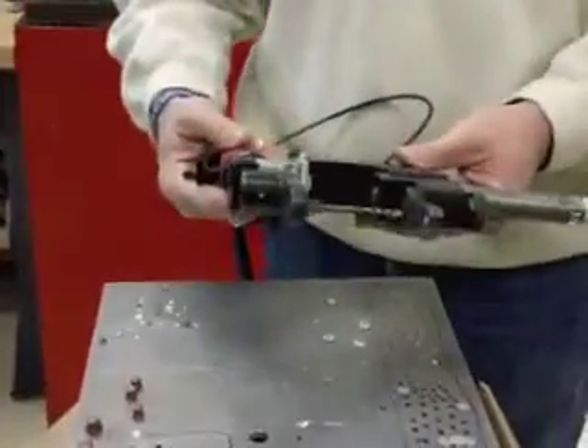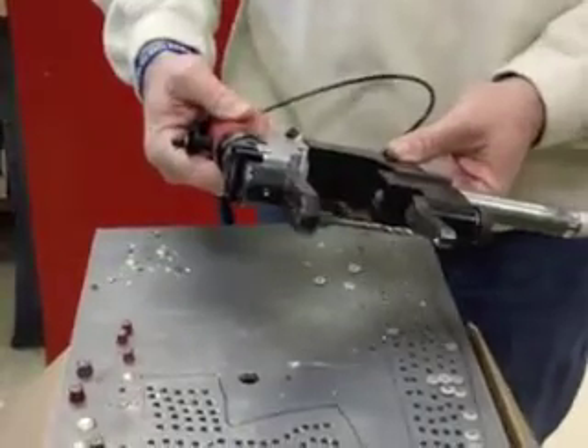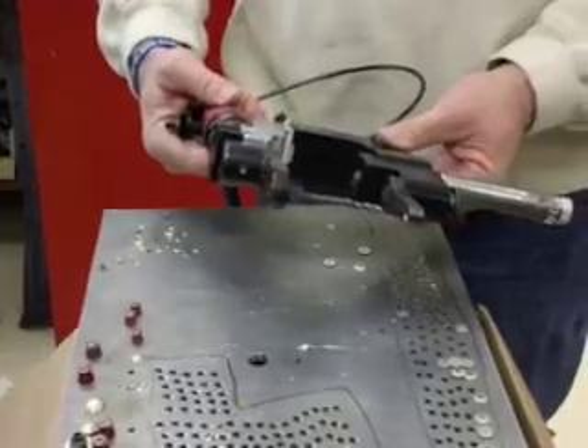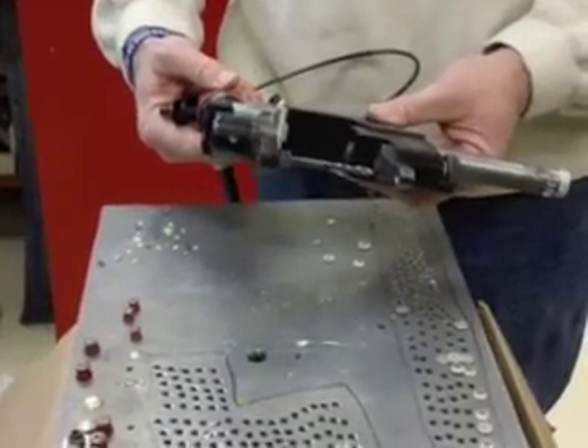It has 110 pounds of clamp. It weighs about 4½ pounds. It's 15½ inches long. Right now with this existing foot, we have a 3/16ths capacity drill — this is a number 10 drill, a little bit over capacity here.